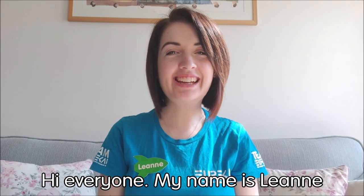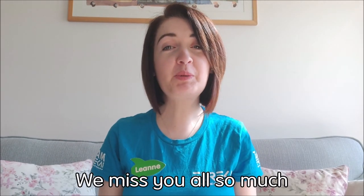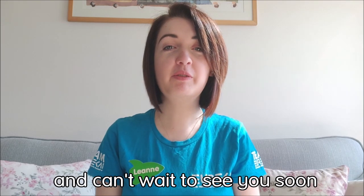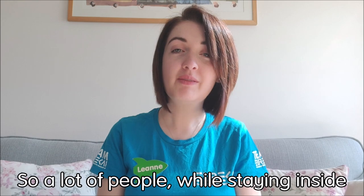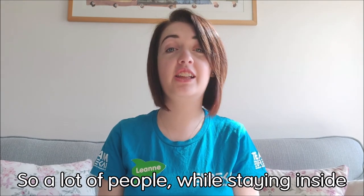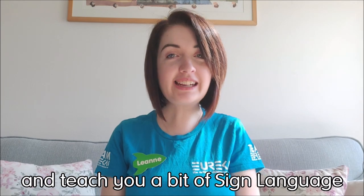Hi everyone, my name is Leanne and I am part of the visitor services team at Eureka. We miss you all so much and can't wait to see you soon, but for now make sure you are staying inside. So a lot of people, while they've been staying inside, have decided to learn a new skill. So I thought I would join in and teach you a little bit of sign language.